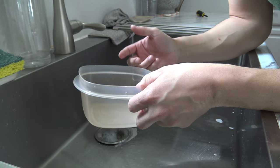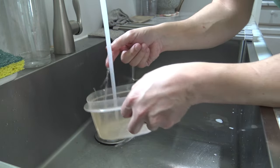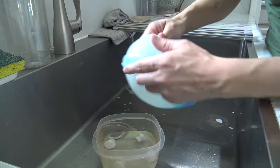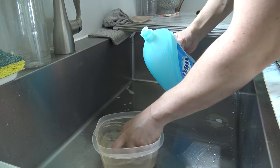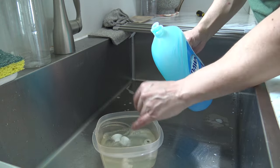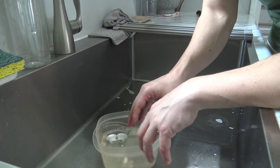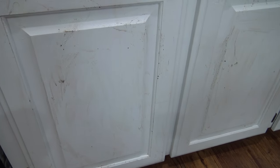First things first, remove your knobs from your cabinets. We're going to soak them in some hot water with Dawn dish soap — just stick them in, put some Dawn in there, mix it up, and let those soak while you clean your cabinets. That Dawn dish soap will start to break up any grease or gunk on them.